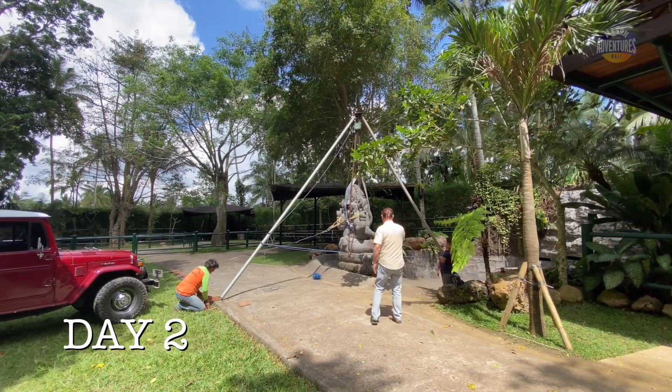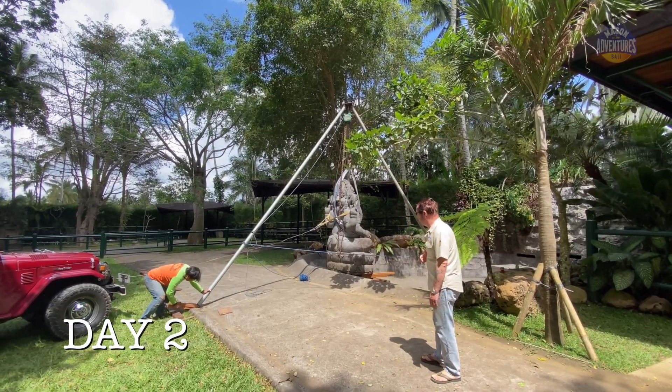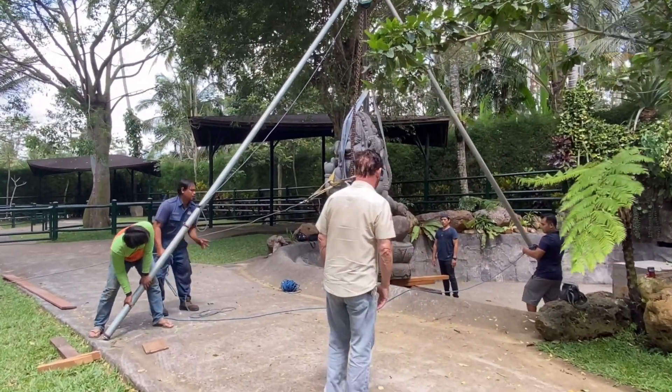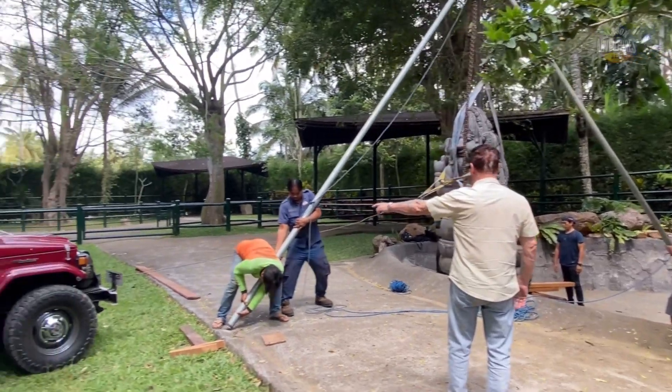Here we are on day two. So far it's taken us close to five hours to get the statue off the truck and moved just a short distance. Today we're back with a new strategy — holding it back with a vehicle's winch to make sure it doesn't tip.